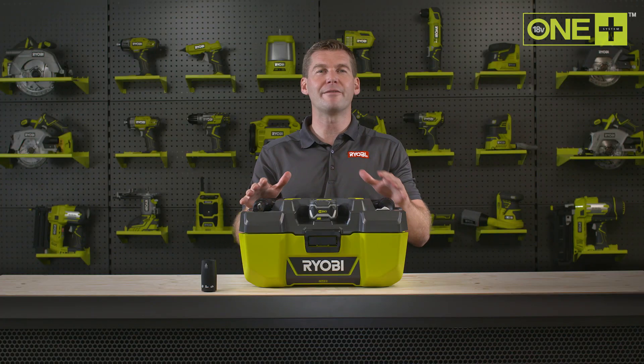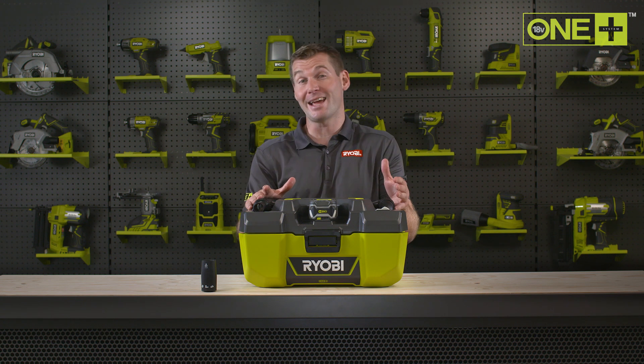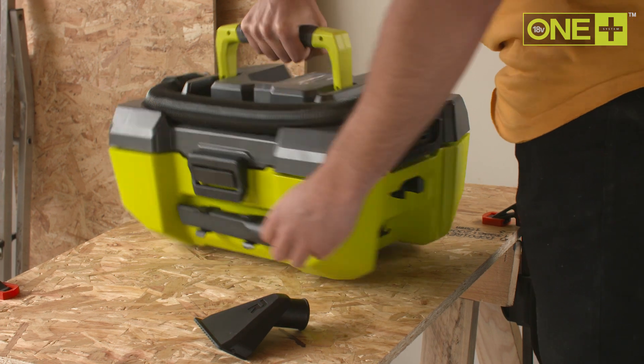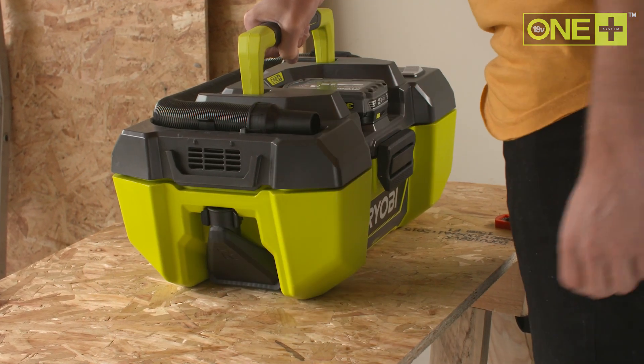With a large 11 liter capacity bucket, you can clear your workshop multiple times before you'll even have to think about emptying it. The project vac comes with a crevice tool and funnel attachment with great onboard storage.